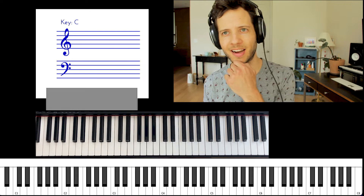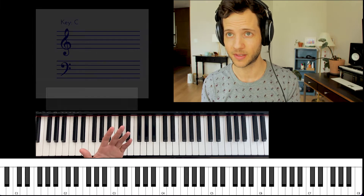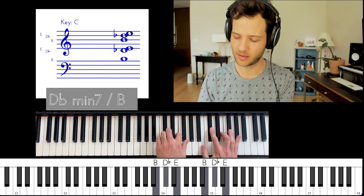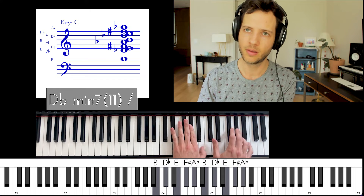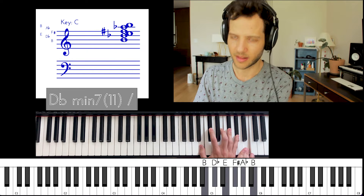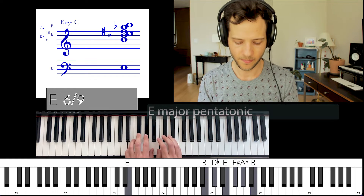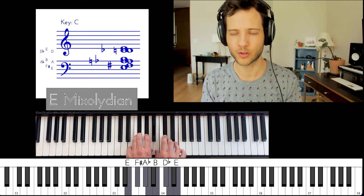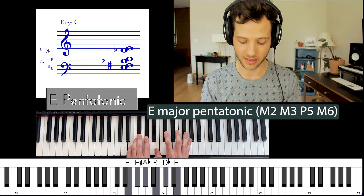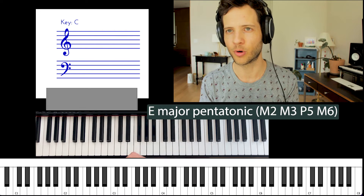That's E Mixolydian. On the Tiny Desk version of this song there's a piano player named Zoe Harris, and he's definitely avoiding those major sevenths. He has this great riff that he plays over the E major part. If you isolate those notes, they belong to E major pentatonic — simpler than full E major or E Mixolydian. Instead of seven notes it's just five tones, a bit pared down, homier and warmer, exactly what the song calls for.